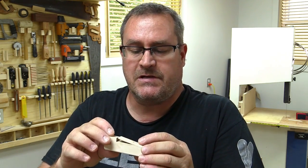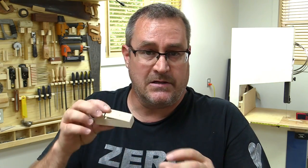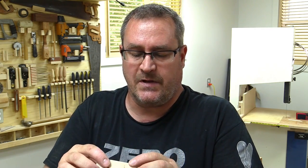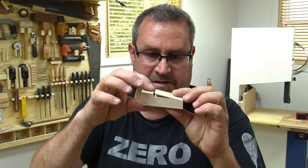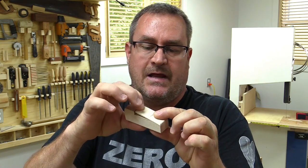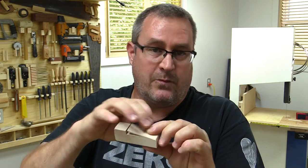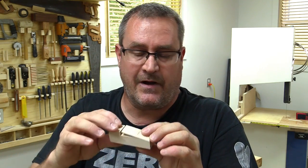I hope you found that interesting and informative. It is really easy to make these — it can be a little bit tricky to get that angle on the bottom correct the first time. What I would recommend is doing a mock-up and then trying again until you get the angle right. The best way is to hold it in there so the tip of the spring is sticking just proud of the surface — that way it will push in without any problem, but if it's sticking out too far it will break.